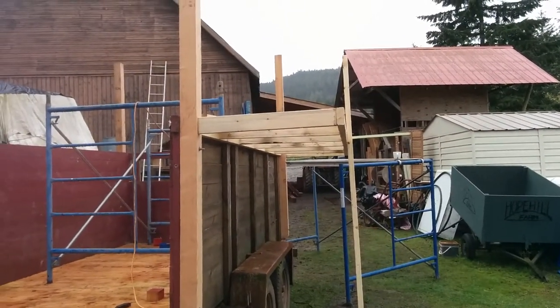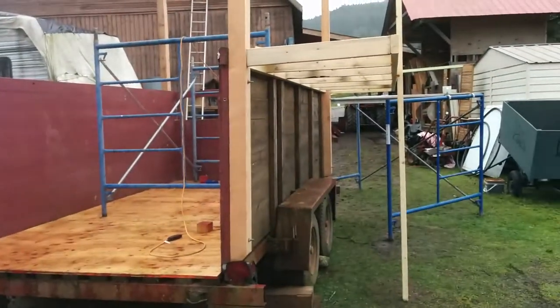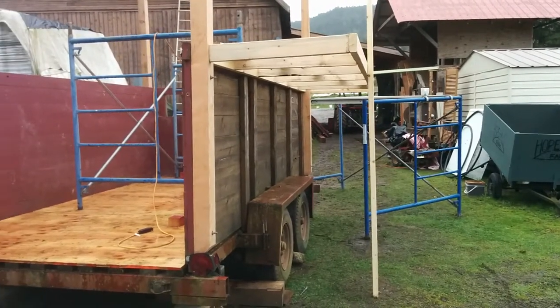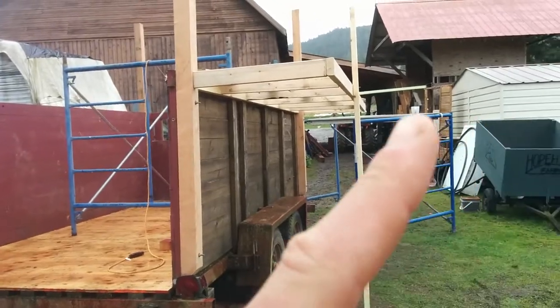Today we're putting the overhangs on the beds. Got the scaffold up, beams are ready, just gonna level it off. That thing's holding it up, nailed in for now, and then put bracing down the sides like that.